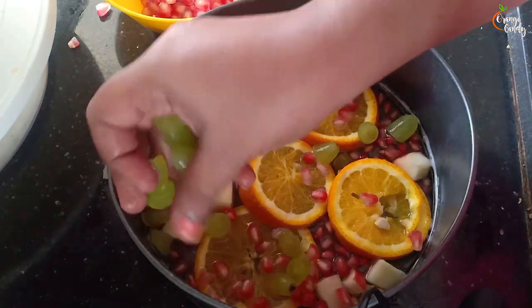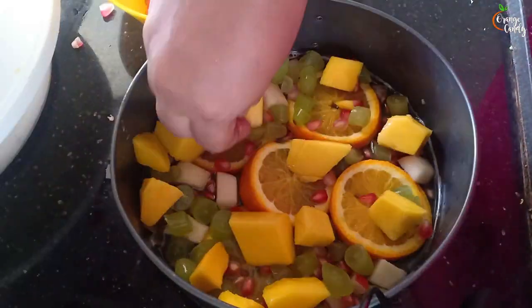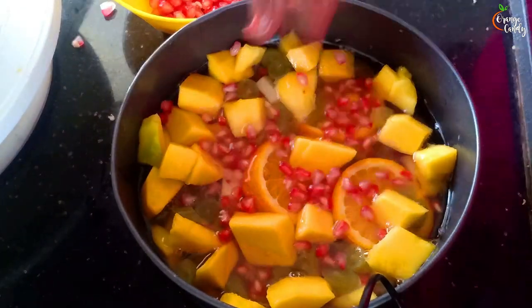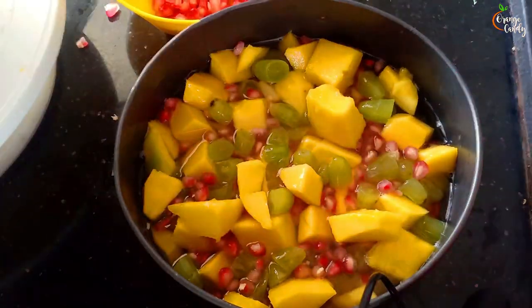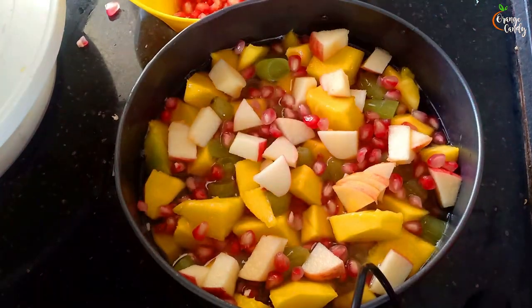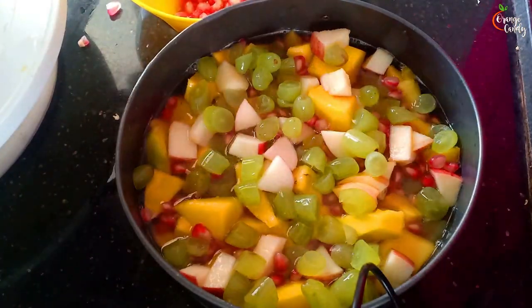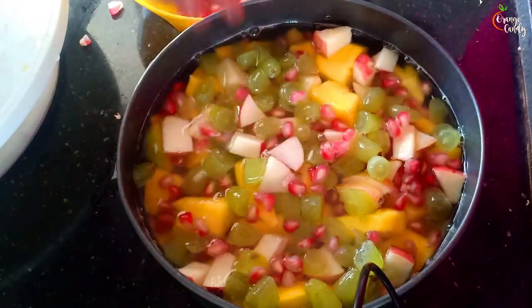First, add a little gelatin mixture. Then we arrange the fruits. This part of the food will be arranged in the same way. You may need layer after layer — for example, we could put a layer of fruits.